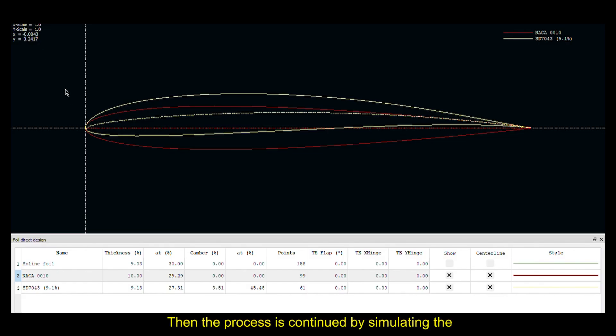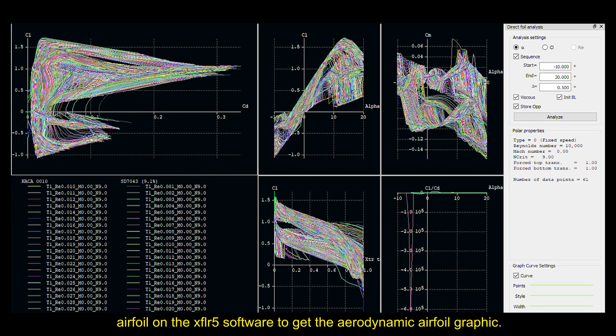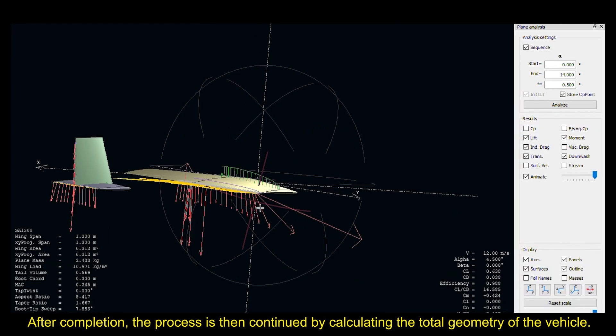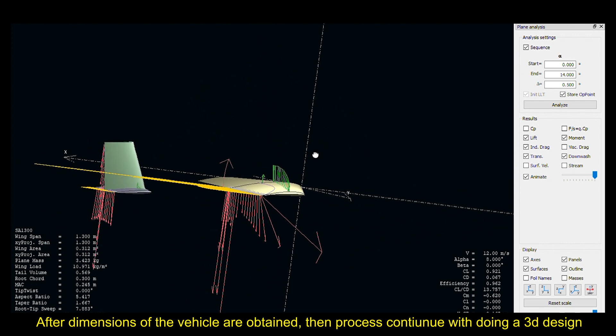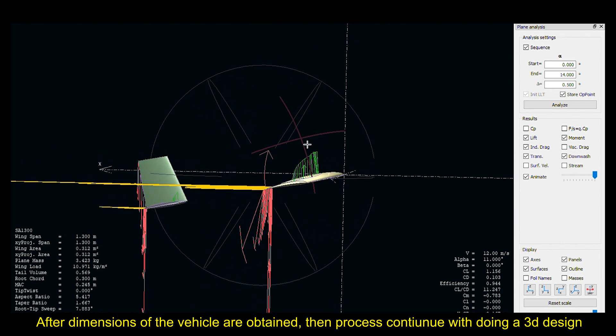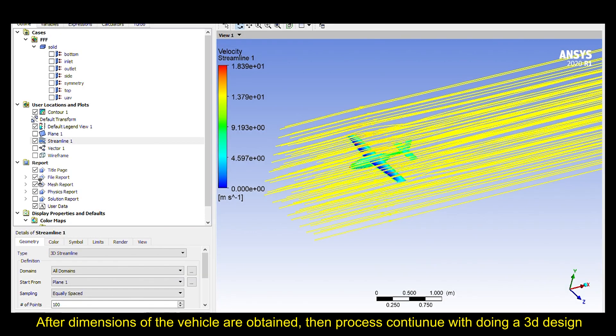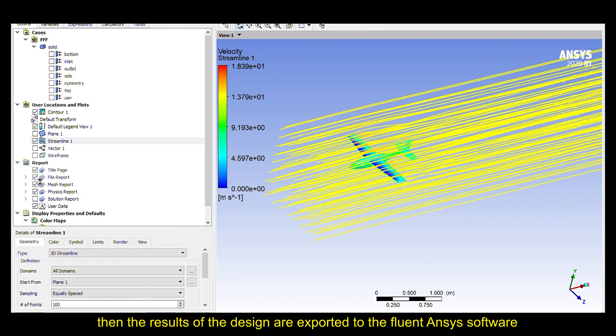The process was continued by simulating the airfoil on XFLR-5 software to get the aerodynamic airfoil graphic. After compilation, the process was continued by calculating the total geometry of the vehicle. After the dimensions were obtained, the process continued with a 3D design, and the result was exported to Fluent ANSYS software to be fully simulated to evaluate the aerodynamic properties of the vehicle.